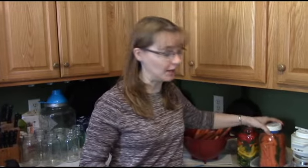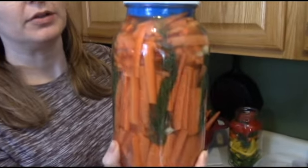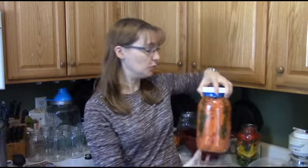Hey everybody, today I'm going to show you how to make some lacto-fermented carrots. We're gonna make carrots the old-fashioned way, in a jar like this. You can do pickles in a canner, and that's how I learned originally, but not too long ago I found out about lacto-fermentation. I've done this with cabbage, cucumbers, and jalapenos. The jalapenos turned out excellent and the sauerkraut turned out very good as well. So we're gonna do carrots. It's super easy.